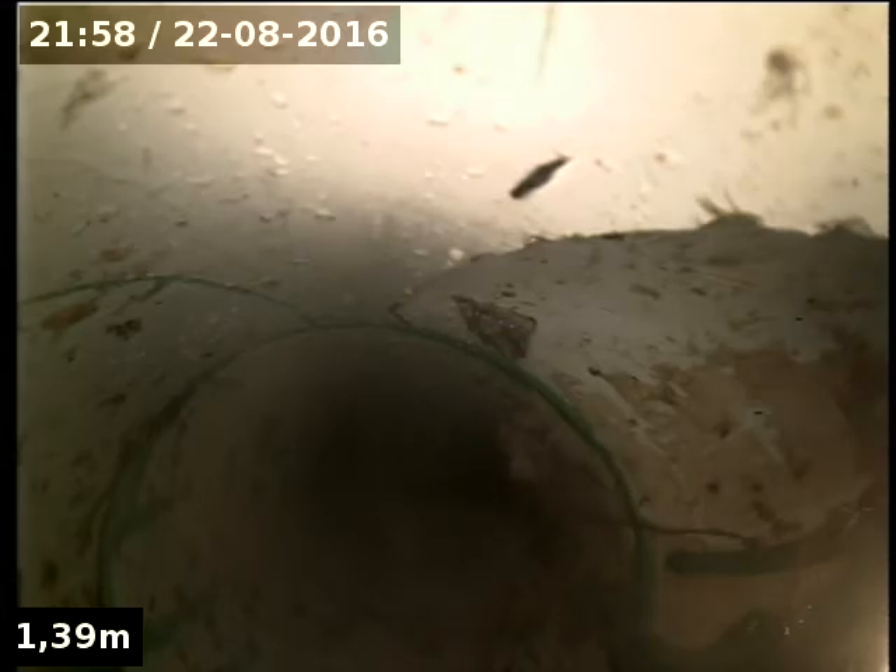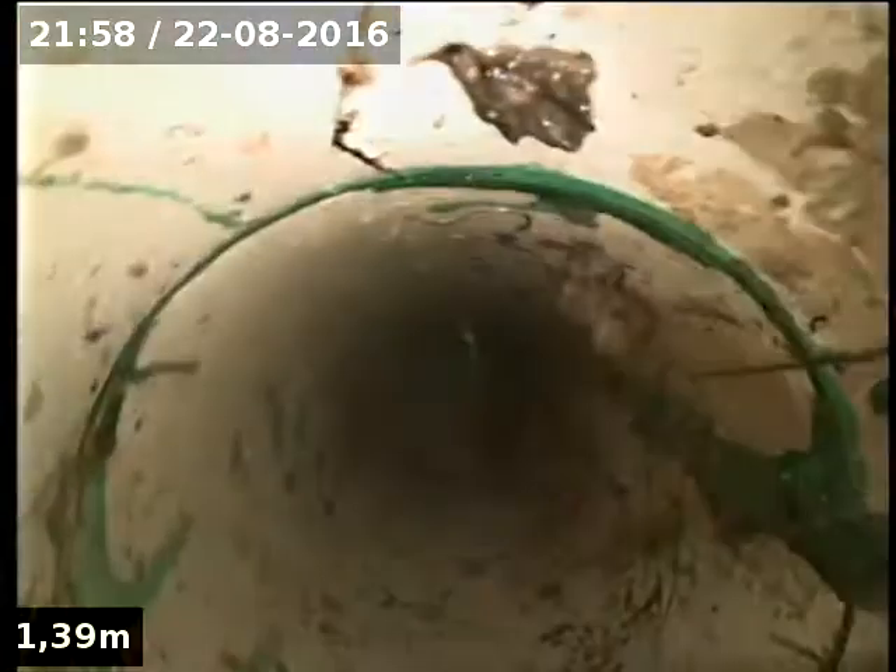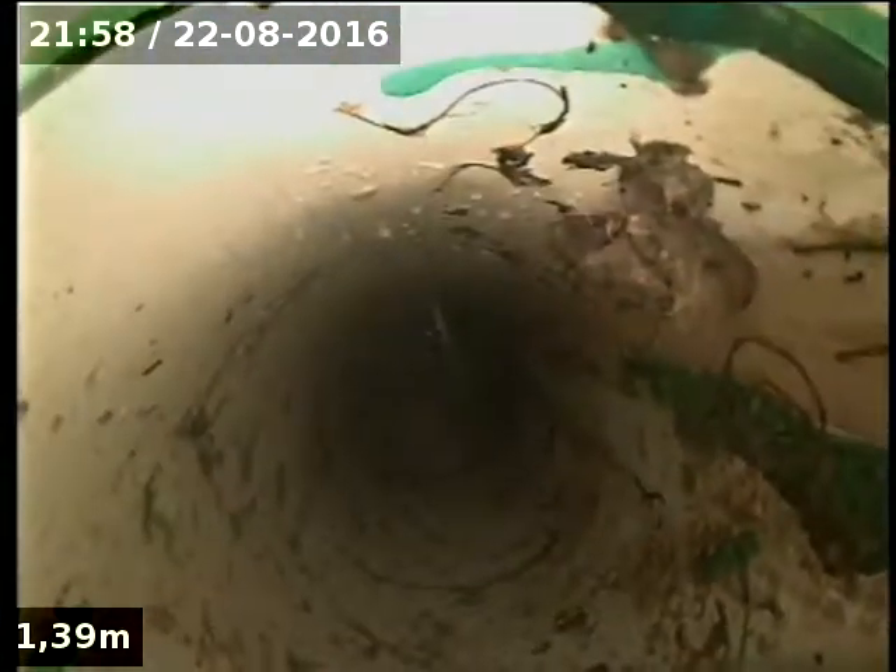We're at 54 Staughton Road in Gleniris. We have just cable down around the drain — got it cleared.